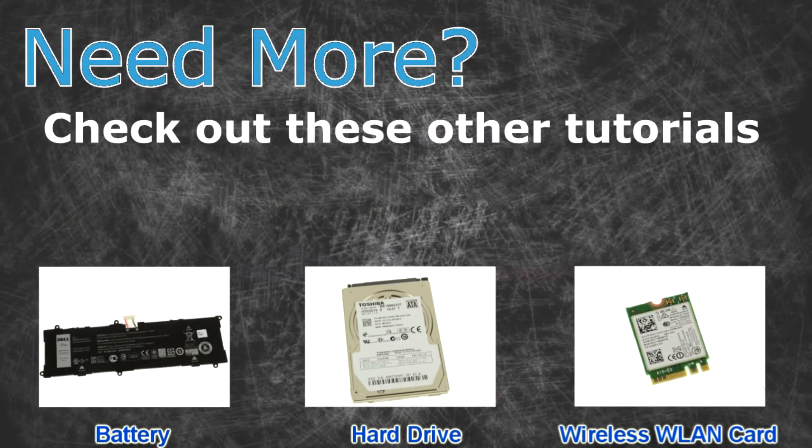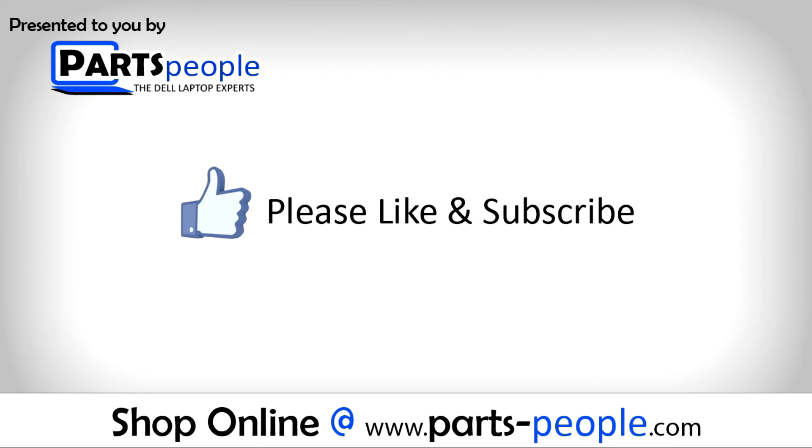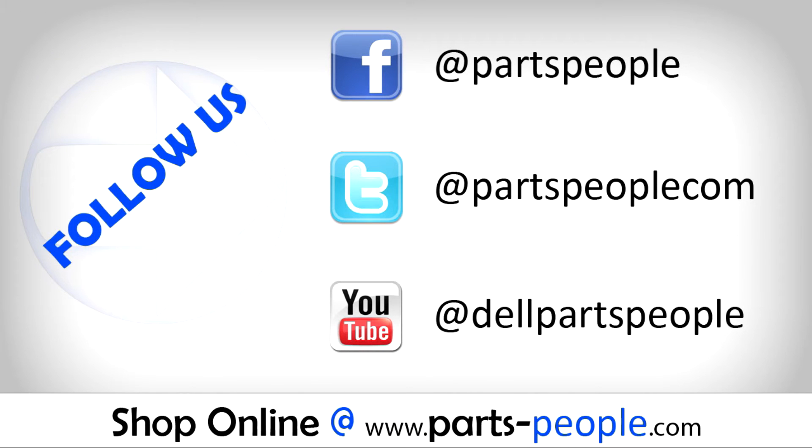Need more? Check out these other tutorials. For batteries, click here. For hard drives, click here. For wireless cards, click here. And replacement parts.